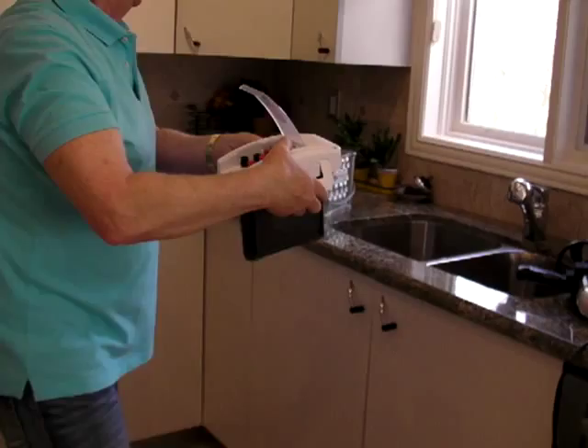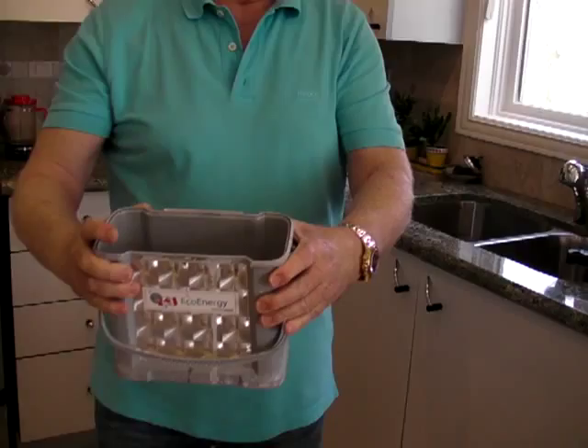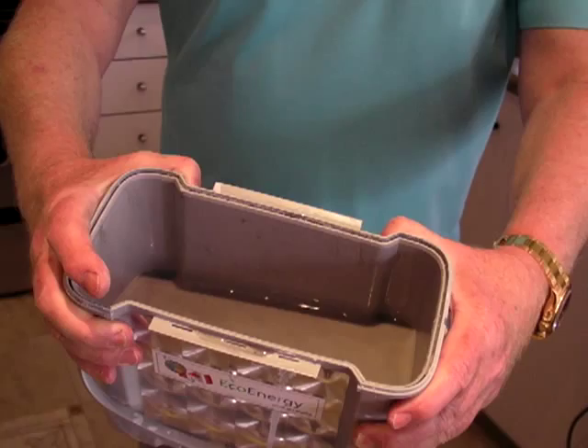Here is water. I took it from the Dominican Republic. It is salted water from the sea.